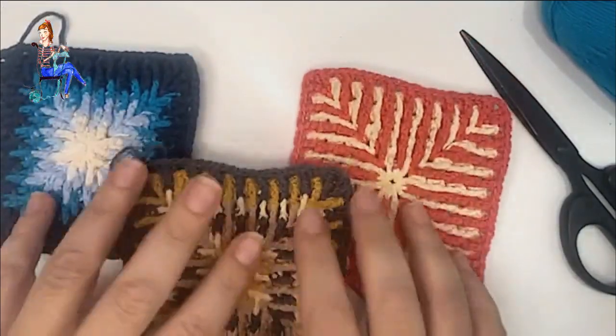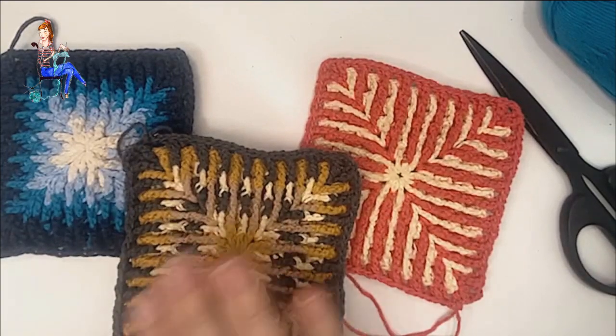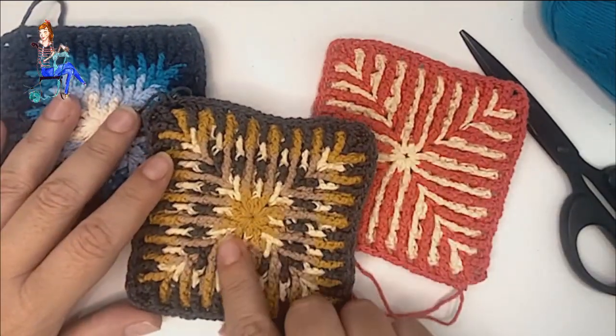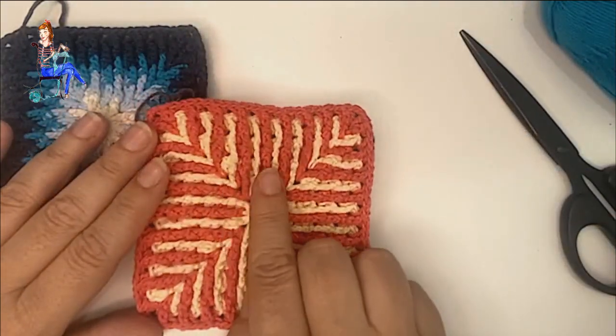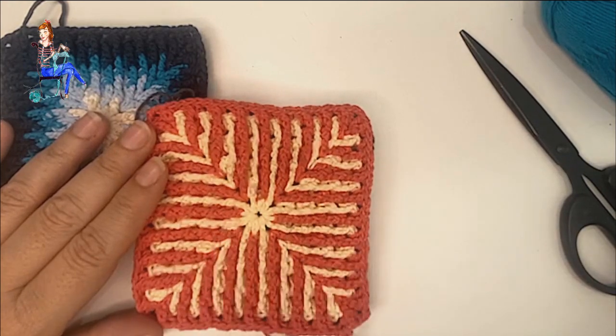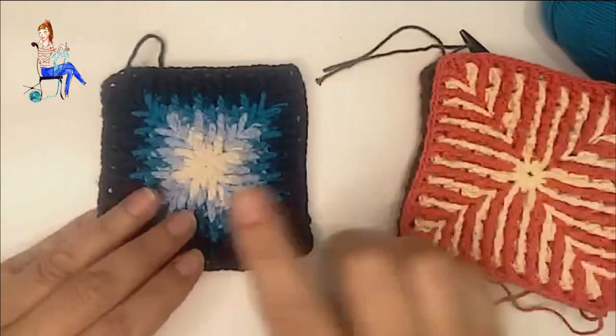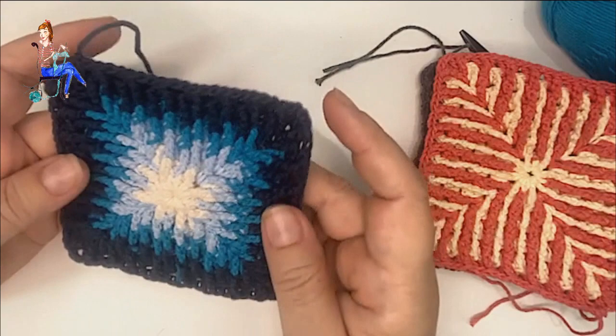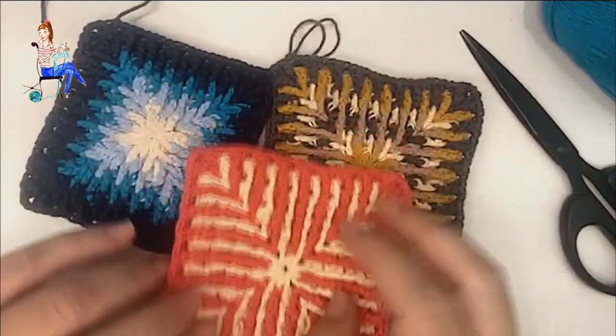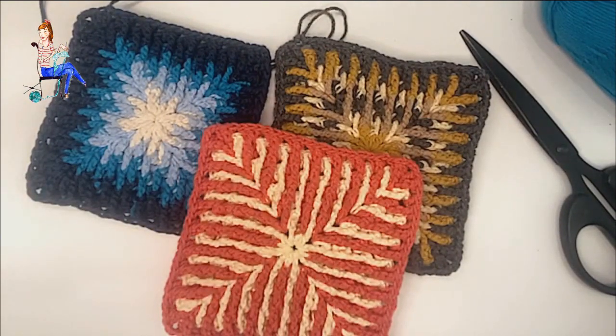Os los muestro para que podáis ver la cantidad de combinaciones que se pueden realizar con estos cuadros, independientemente del color. Además es una labor fantástica para aprovechar restos de ovillos. En el cuadro de arriba he utilizado cuatro colores diferentes a una fila por color. En este he utilizado dos colores combinados una fila por cada color, y en el que vais a ver en el vídeo he utilizado cuatro colores dentro de la gama de los azules, del más claro al más oscuro, tejiendo dos filas por cada color.